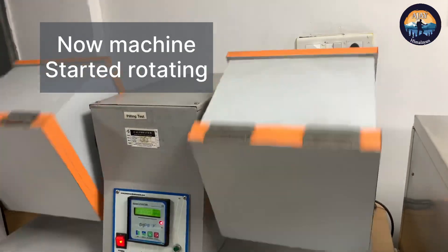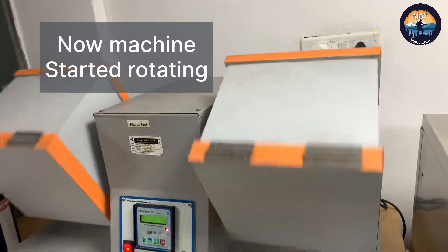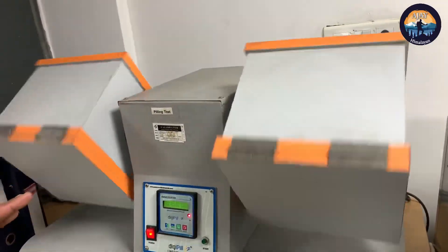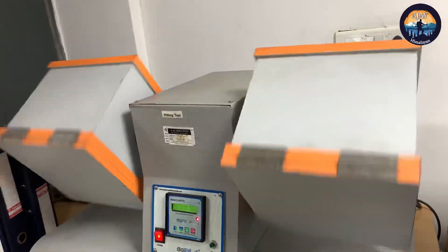The box starts rotating and the specimen inside collides with the ball. This runs for three to five hours based on different buyer standards.